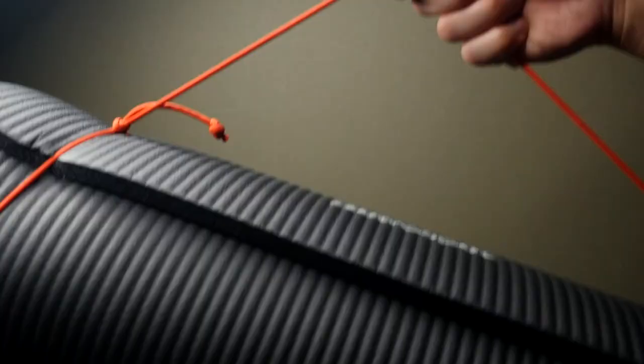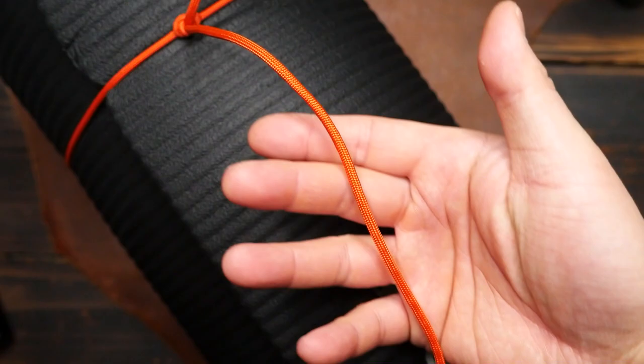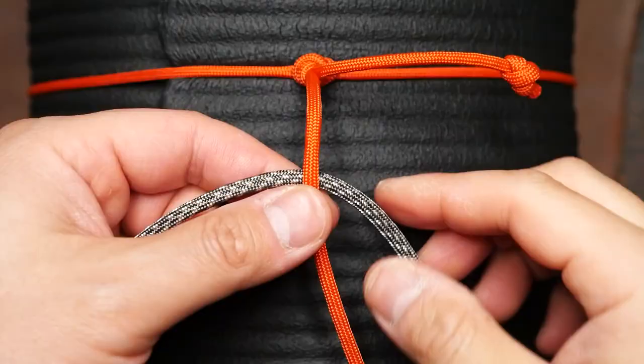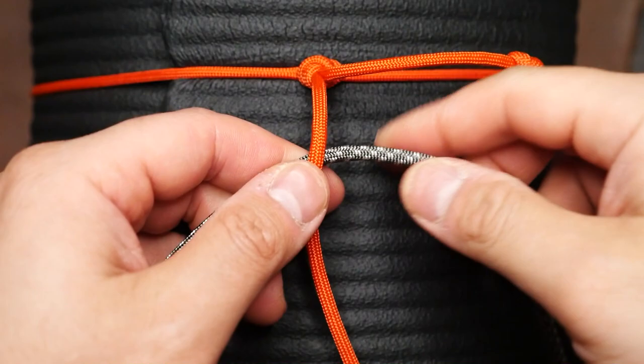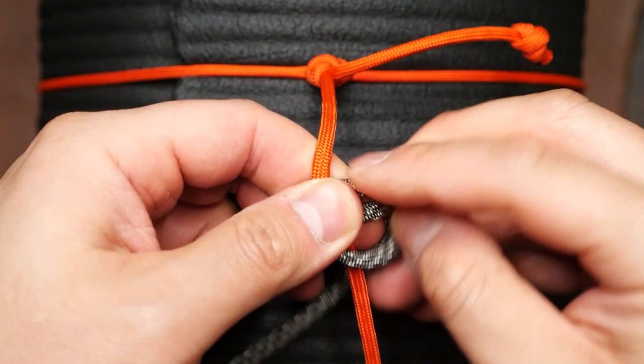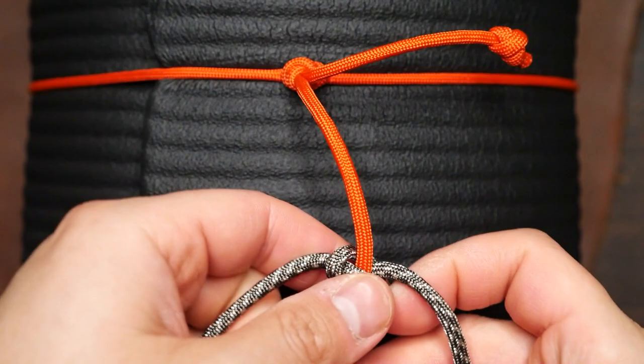So this is the simplest version of the carrier and it's fully functional at this point. But if you want to take it a step further, we're going to take another piece of paracord. From the midpoint of this cord, place it behind the carrying cord just a few inches away from the overhand knot and tie some cobra knots. The right strand passes over the core strand and under the left strand. The left strand goes behind the core strand and then through the crook on the right. Pull tight and close the first knot.